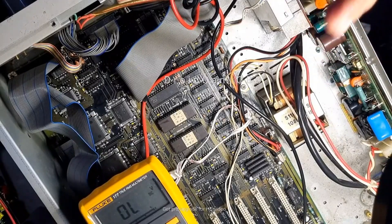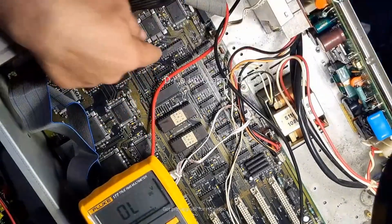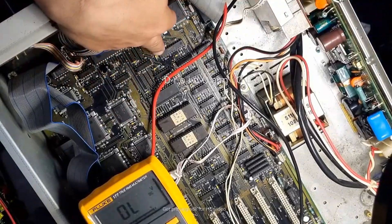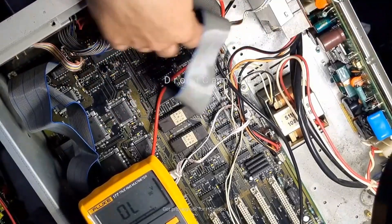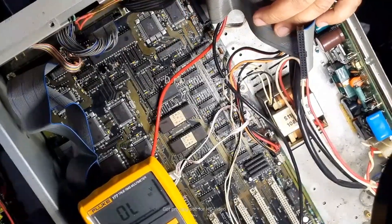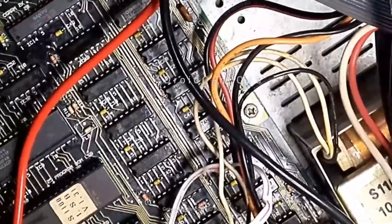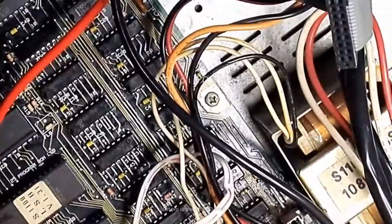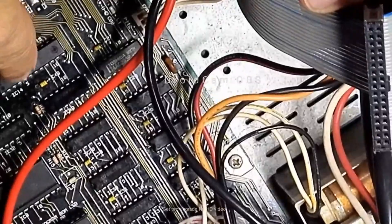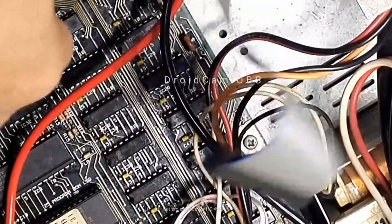I also want to show you guys something — I put this chip here on my thermal camera. I don't know if any of you have got a thermal camera to check actual chip temperature, but this one was getting quite warm, which I believe is RAM. That chip there is warm — it's RAM.